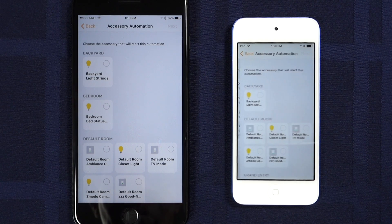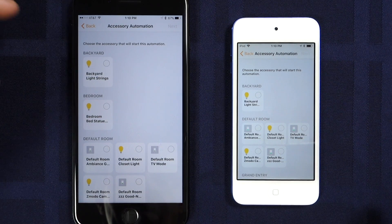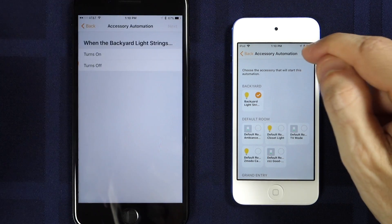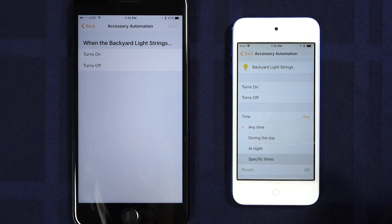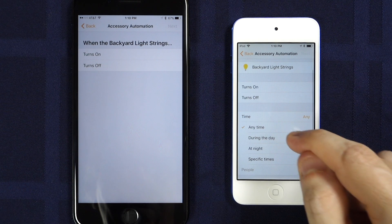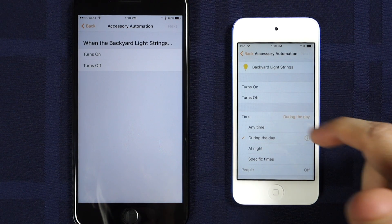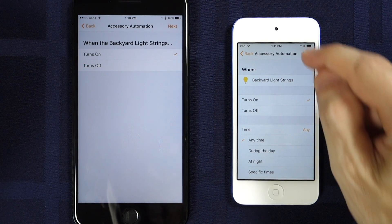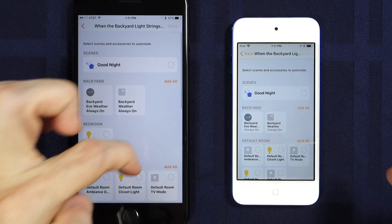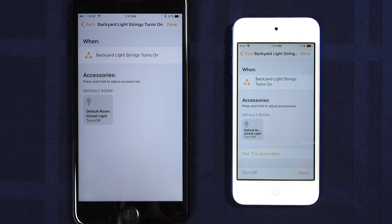Now let's look at one of the other automation types: 'When an Accessory is Controlled.' For some accessories like door sensors, you can use this to trigger automations when the accessory isn't thought of as a sensor by Apple. But this automation also works for nearly any accessory that will change its state, like a light or switch turning on or off. Most of this is exactly the same, but the new time and people controls have been added. These give you more granular, conditional control of when the automation should run — like turning lights on at night if a door opens, but leaving lights as they are during the day. The same thing goes for specific users too. There's nothing new in selecting what should happen, but there is the new 'Turn Off After' control on the last page.